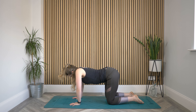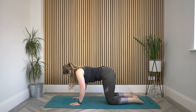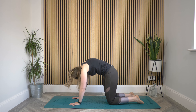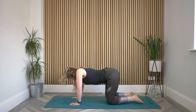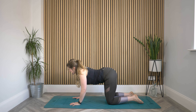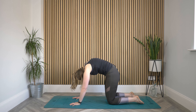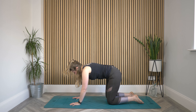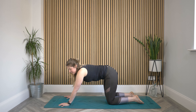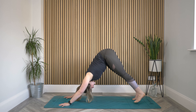Inhale, drop belly, roll shoulders back, lift the head. Exhale, press that spine back in the other direction. One more time each way. Inhaling to drop the belly, roll shoulders back. Exhale, take it back. And then bring it back to a neutral spine. Send those hands out a little in front of the shoulders, tuck your toes, lift your hips high — downward facing dog. Just start that walk again all the way up to the top of the mat.